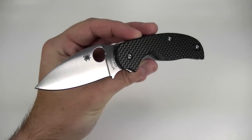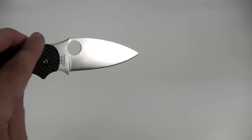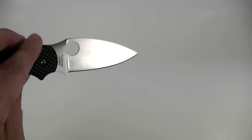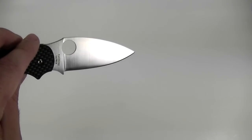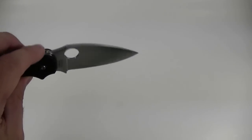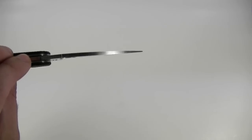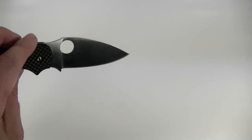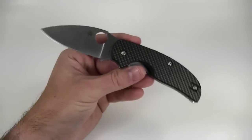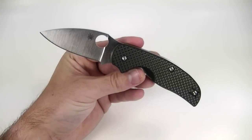The blade shape is a nice simple Spyderco leaf shape, kind of a modified drop point. It's got some good belly there, no swedge or anything — just a simple full flat grind, excellent for slicing. It's got an adequately thick tip there too. Not really designed for penetration, but it could work in a pinch for most tasks.